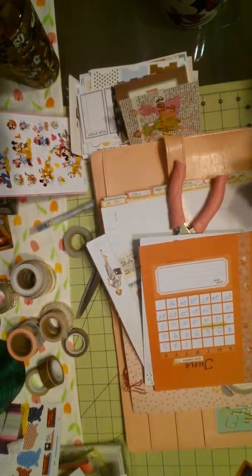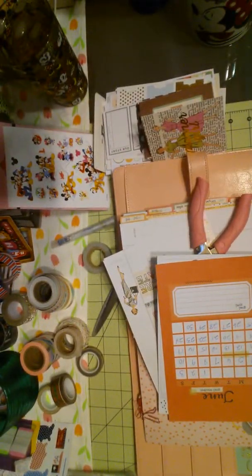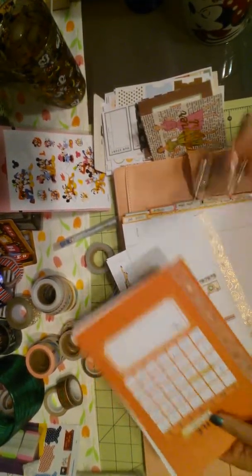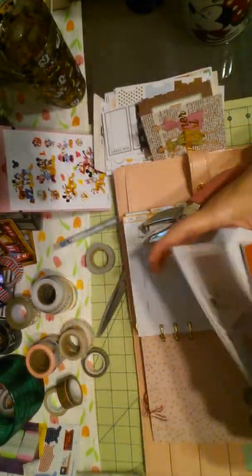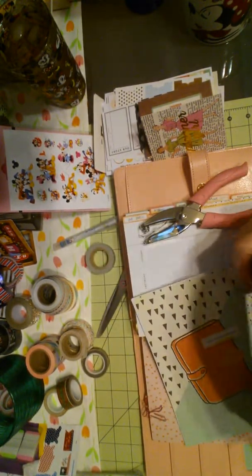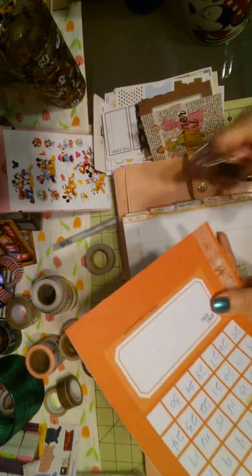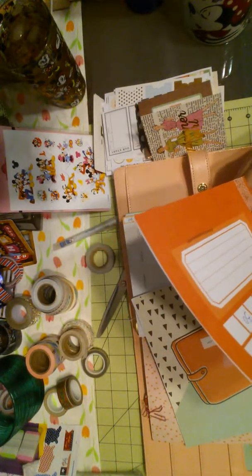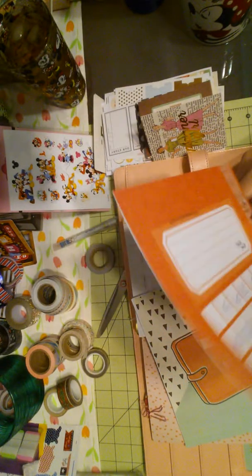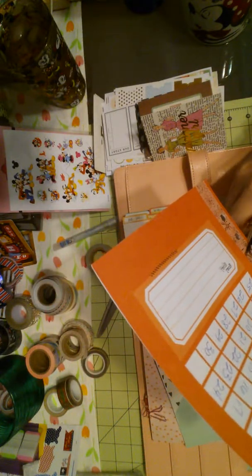Hi guys, this is Chris with Josephine's Design. I am so sorry. Let me get you guys better adjusted. I didn't realize my phone clicked off, and then I tried to tape again and my alarm went off and it clicked the camera off. So I am going to quickly punch the holes, pop this in, and I will show you that last finished product of this week's layout. I'm so sorry. I didn't realize it had happened and I just kept going.